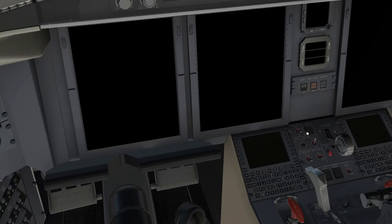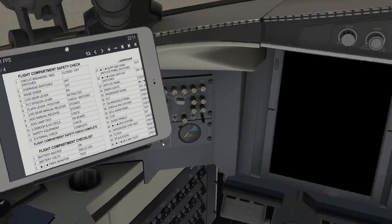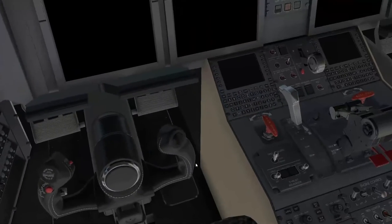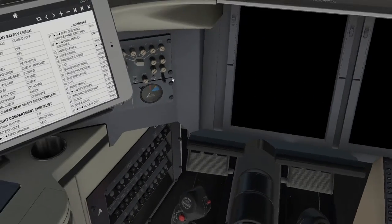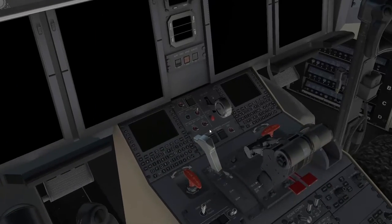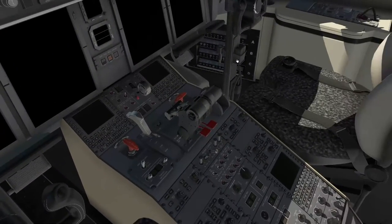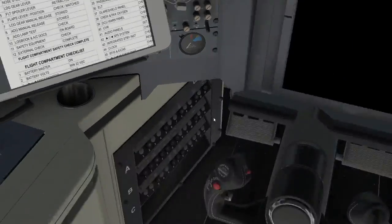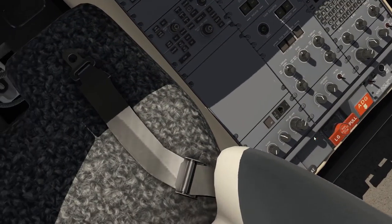We check the nose wheel steering — make sure it's selected off, down here. The landing gear lever position is down. The flight spoilers — make sure they're retracted; that's this lever here, like a big handbrake. Make sure it's fully forward. The flap lever is set to zero, which is where they need to be. The landing gear manual release is stowed — it's down here, pushed fully down.